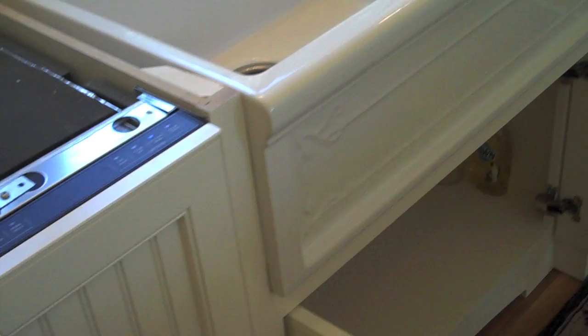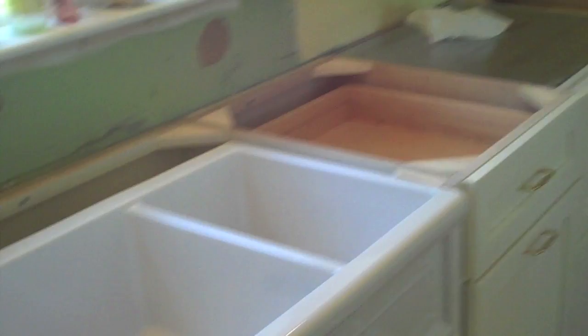Here you see the Apron Sink installed in that sink-base cabinet, and there are the cabinets that run down that side, and here's the dishwasher on the other side of the sink. This sink cabinet, before we started, right here was all a solid piece of smooth wood, and I had to mark and cut out that U-shaped slot that matches the Apron Sink.